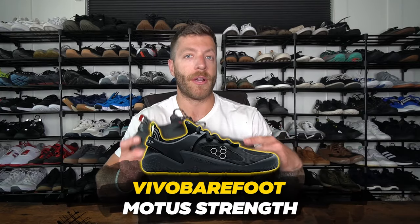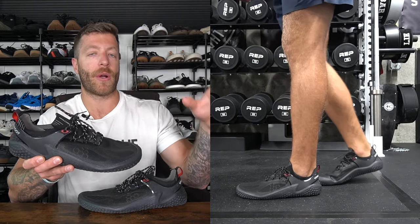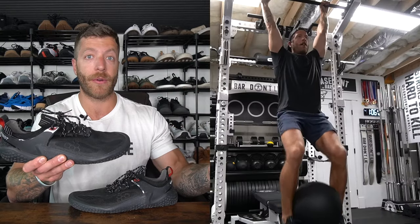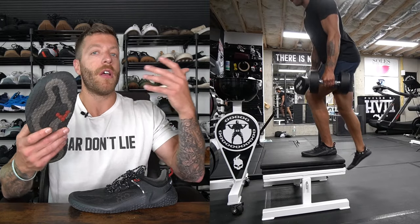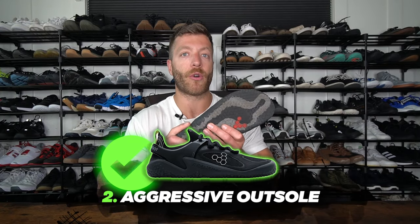The next shoe I want to cover is the Vivo Barefoot Modus Strength. I like a lot of the Vivo Barefoot models, but I want to include a shoe I wear more often than others, and that is the Modus Strength. This shoe is going to be much more training-biased. Number one, if you need a barefoot shoe for any form of cross training, CrossFit, and lifting, this can be an awesome option. This is typically one of my go-to barefoot shoes if I plan to do any form of CrossFit where there's going to be abrasion on the shoe — this model has been pretty good with durability, with a nice aggressive outsole wrap on the lateral and medial side for rope climbs and general foot protection.